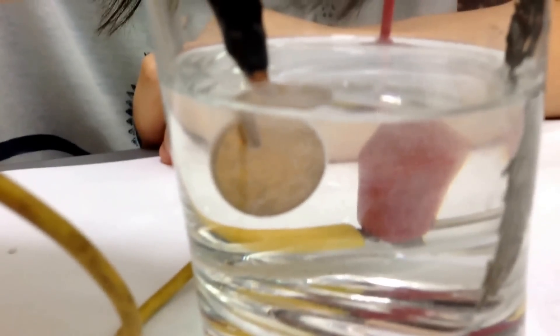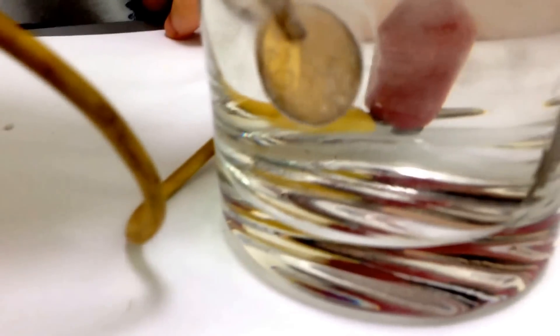Turn, turn — flip, flip — to face the anode.